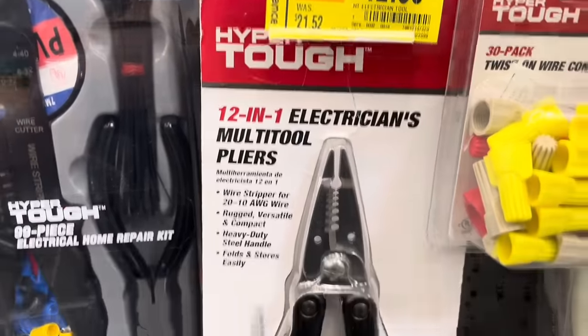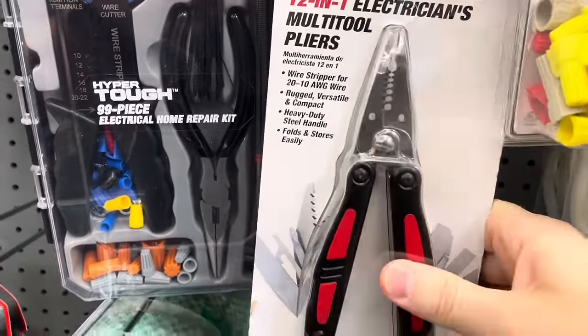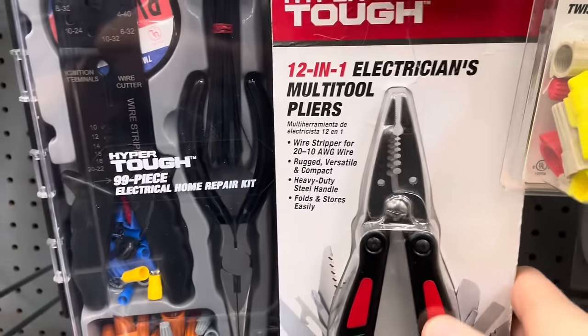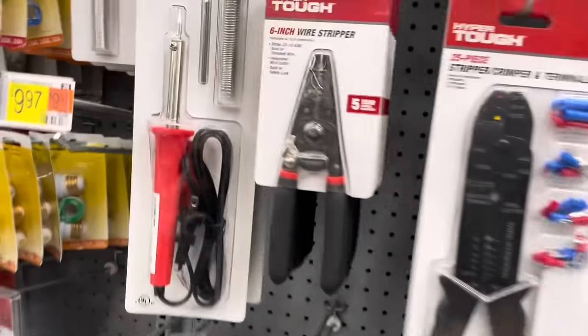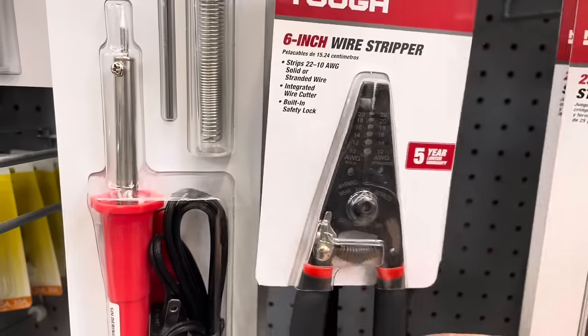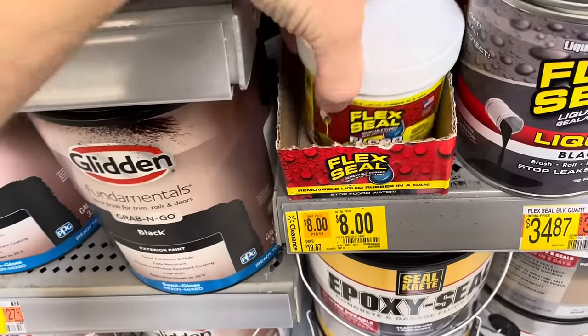From HyperTough, this is a 12-in-1 electrician's multi-tool plier for $12, down from $21. It actually has the multi-tool built into the handle, which is pretty cool. If you just need the wire stripper, that's $6.50 — it was $10 and is on clearance. It's a basic six-inch wire stripper with a five-year warranty.